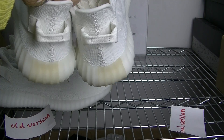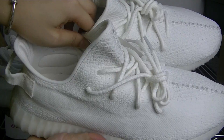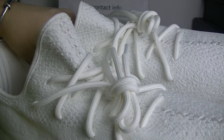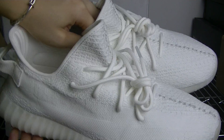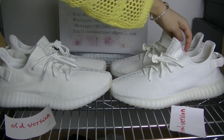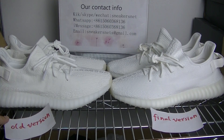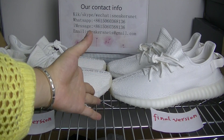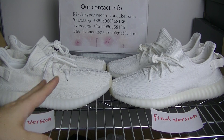Orders by Western Union or MoneyGram can enjoy the best price at $115 with free shipping. Check the shape, the pull tab, the tongue part, and the side - every angle is perfect. This is the correct final version, and there will be no further update version because this is perfect enough. Really happy to show you the detailed comparison today. Come to sneakersnet.com to get the final version for yourself, and let's stop buying the old version. Have a good time, see you next review, bye!